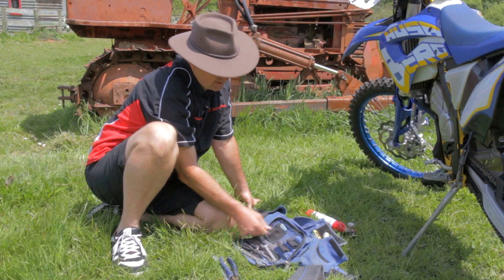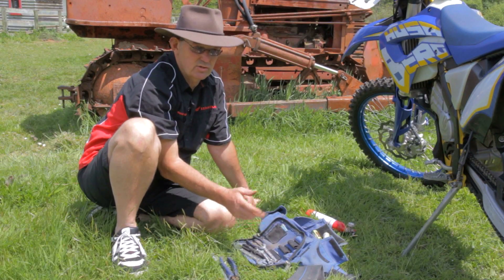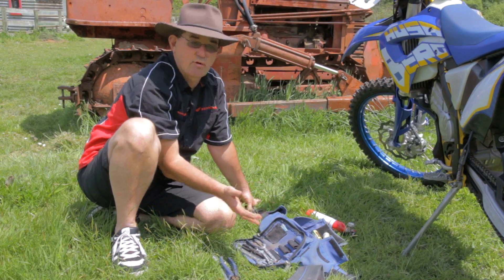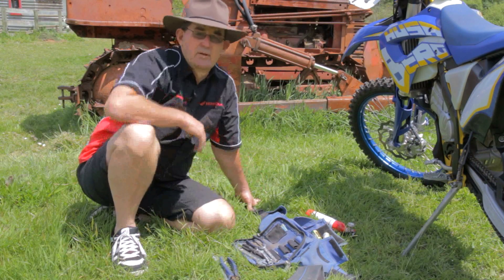Take a few sets of spanners — different types for different sized bikes. Check your bike out for what size you'd use. Some have 13s, some have 12s, 10s, 8s. Make sure you've got the right spanner to cover your bike.